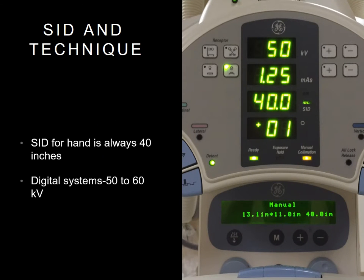Here's an example of the standard SID and technique for a hand X-ray in a digital room.